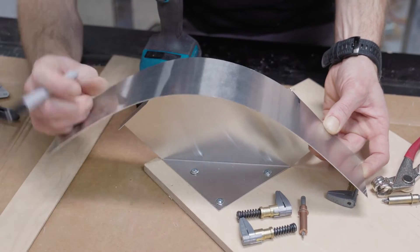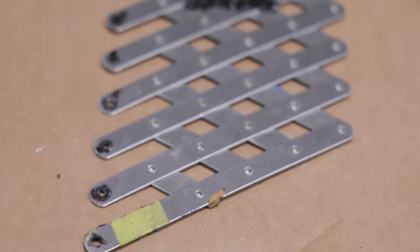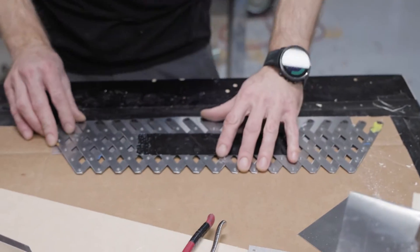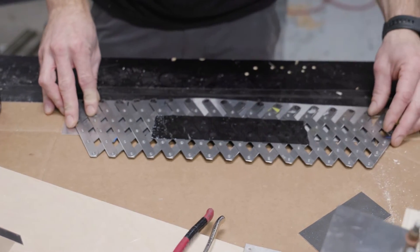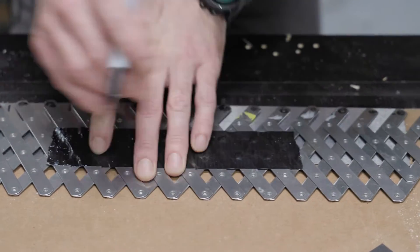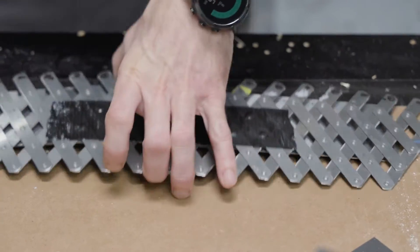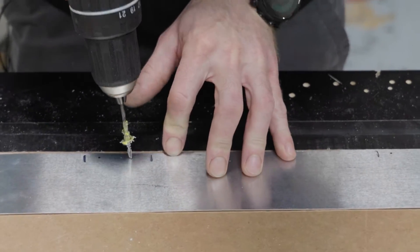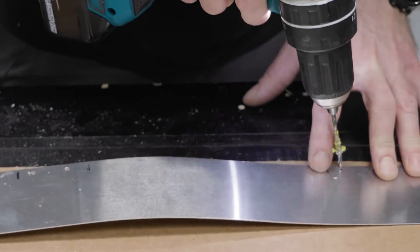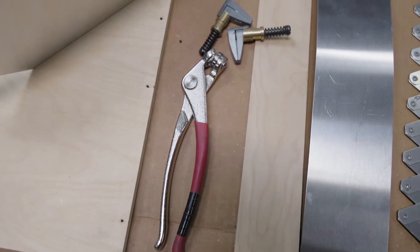For today's purposes we'll just do some holes here. Anyone wondering, this is called a fan tool — it's a nifty little tool for just doing really quick equidistant marks, making your spacing easy or easier rather. I always like to have the outside sheet pre-drilled; it makes life easier.